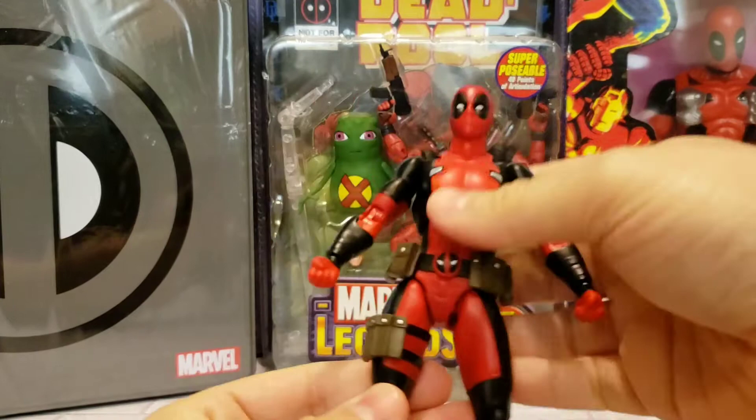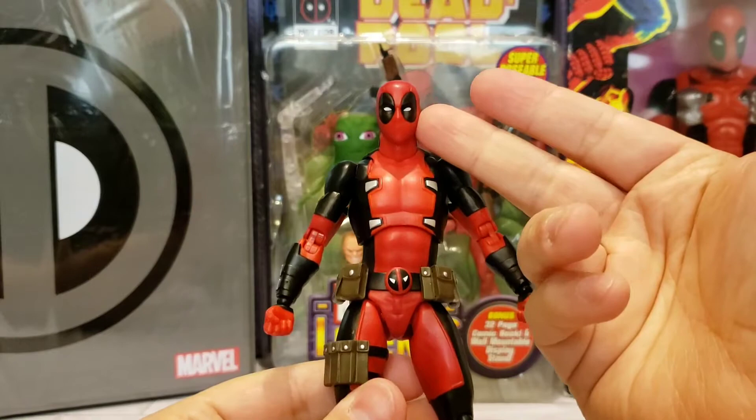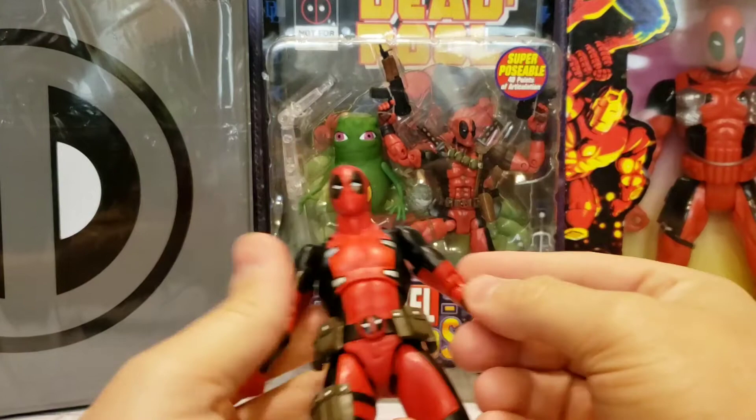The ankle goes up about that high and you can go down pretty far as well, which is cool. The opposite leg is obviously the same. I did notice on this Deadpool you've got different variations and shades of red — the black is pretty much the same. I guess this is to show off the comic look from the pages, but it almost feels like the head is a totally different shade of red than the rest of the body, though that's not a killer — I'm a Deadpool fan and I like them anyway.